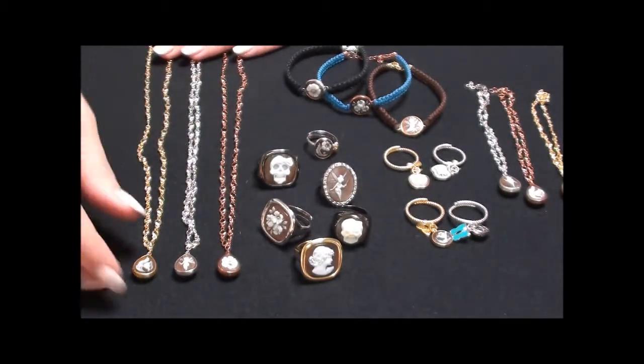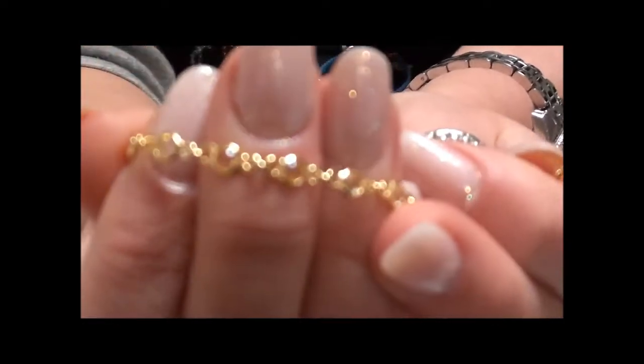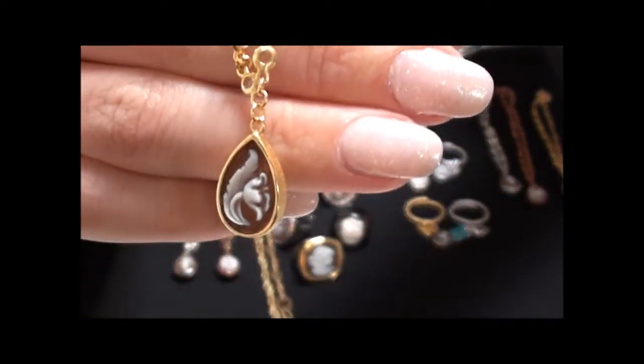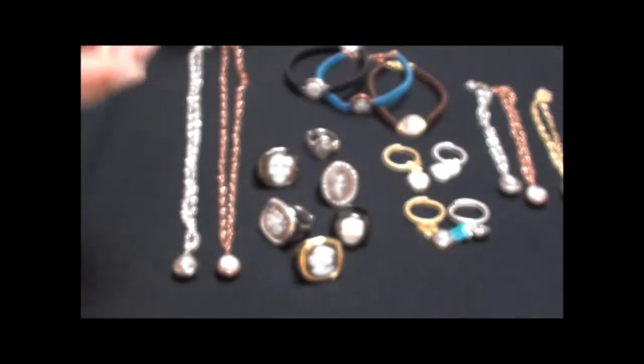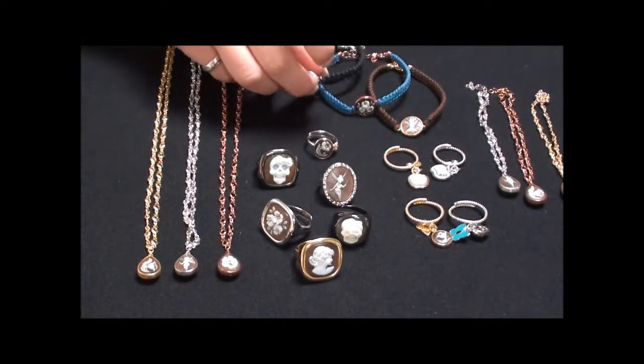We have the same necklaces with a stone set chain and the little cameos hanging off them. To get a better look in more detail at all these items, you can go onto the website where they'll all be featured.